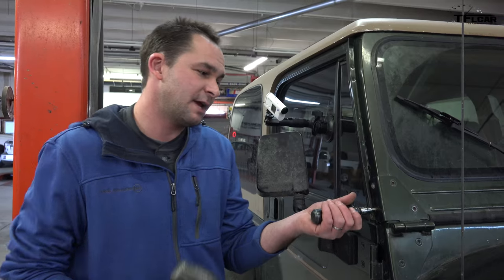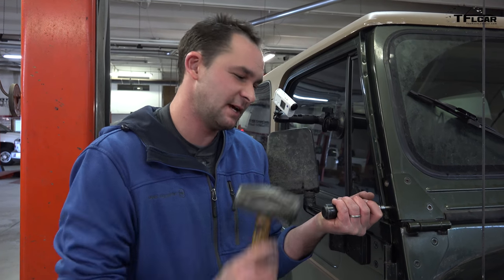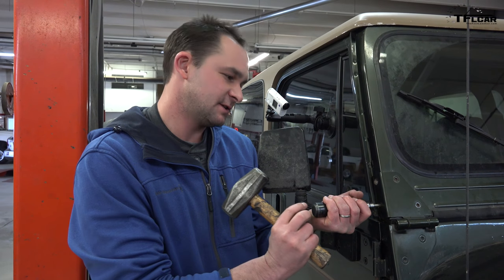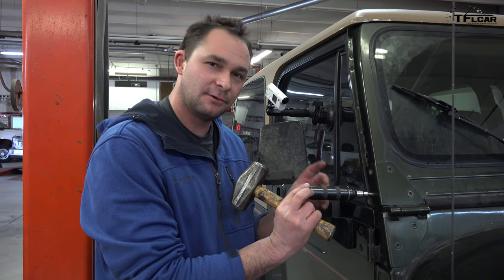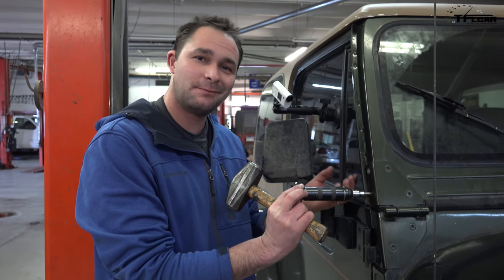More than likely we would have to drill, and when you go to drill you're into a long process. You want to take it very slowly, get a good quality center punch centered in that bolt head, and then very slowly drill it. I prefer to use a left-handed drill bit and slowly work into the bolt — sometimes the left-handed drill bit will catch the bolt and back it right out.